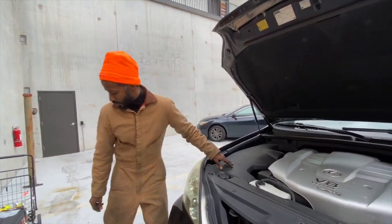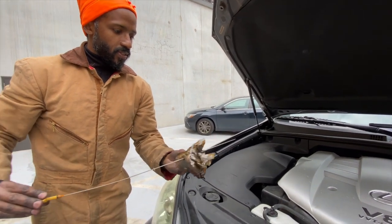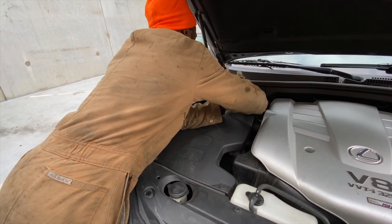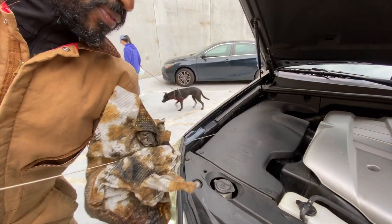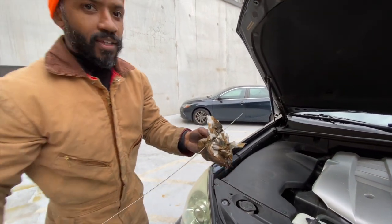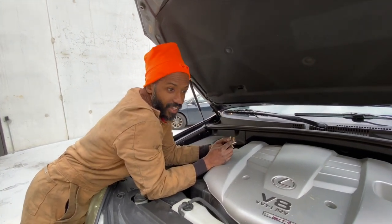We're gonna check the oil level with the dipstick. There's your low level and there's your high level — it looks like we could use just about a half quart more. This level is acceptable but half a quart more would be great, so we're gonna pour that in. Then the only thing left to do will be to reset the maintenance interval light.